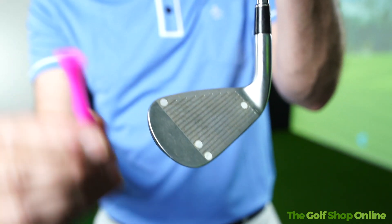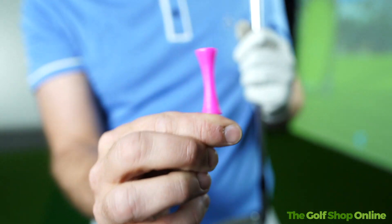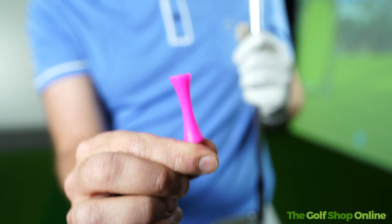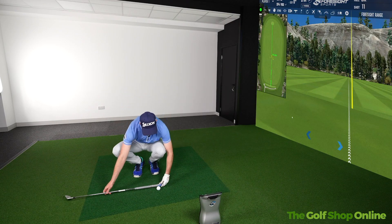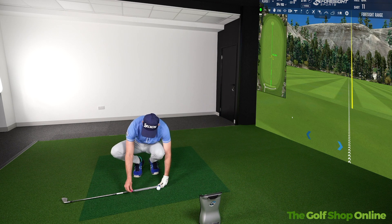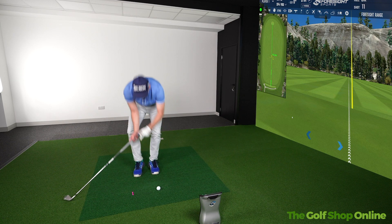A simple little iron striking drill where you use a nice pink castle, or any colored castle or golf tee that you might have in your bag. With an eight iron in hand, from the front of the ball, place the tee a grip length — a usual grip length — way behind the ball.